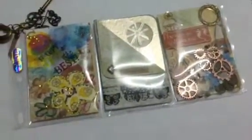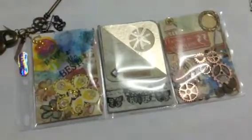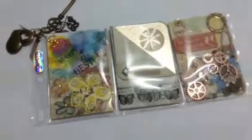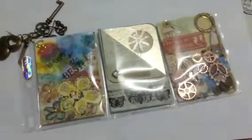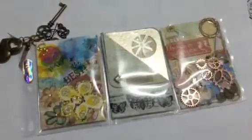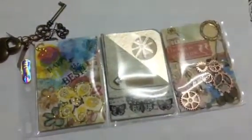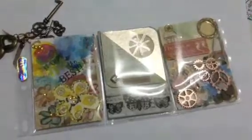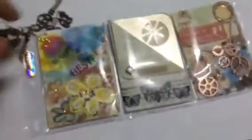Good morning, this is Joy from Scrapbooking Joy and Rhiann Show on Facebook and Joy Manish on YouTube. This is Samara's pocket letter that I have made. We decided to make a mixed media three pockets pocket letter, and one of them had to be Steampunk. So this is my mixed media one.